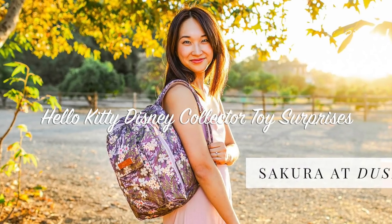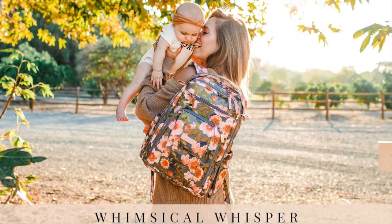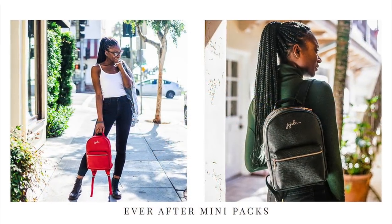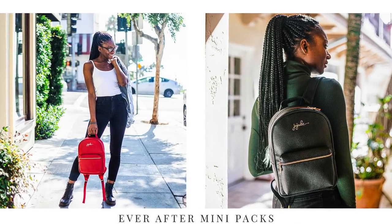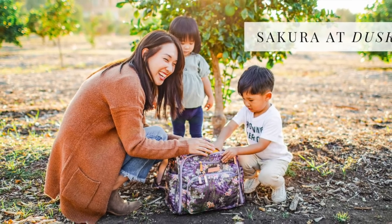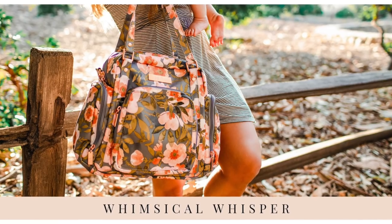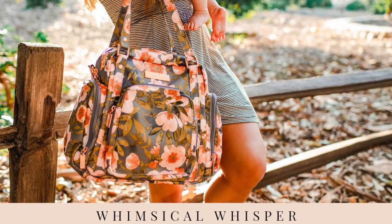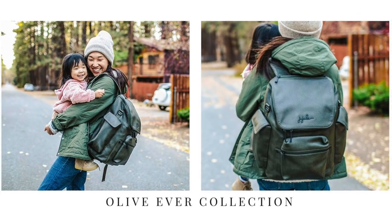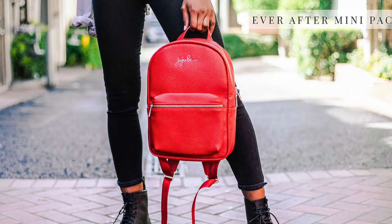Hi everyone and welcome to my channel. There is a new release of the UGB bags and this is the release for January. It's a little bit late this month but better late than never. The release is January 24th, 9 a.m. European time and 12 a.m. Eastern time. I have some of the prints here today to show you: Sakura at Dusk, Whimsical Whisper, and some bags from the Ever Collection. Let's get started.